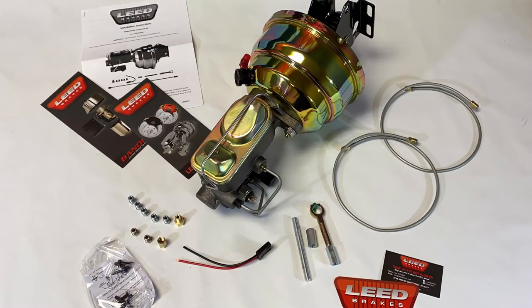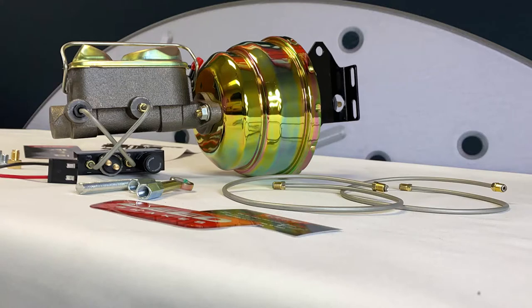You'll get the installation instructions, a cast iron double master cylinder, and a 7-inch dual diaphragm power booster. We also include an adjustable combination valve which allows you to fine-tune the amount of brake pressure at the rear brakes.